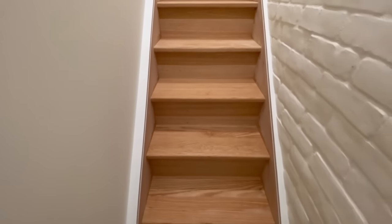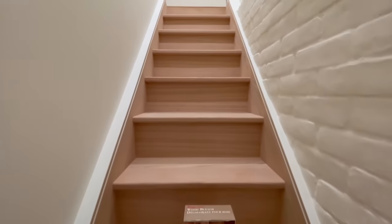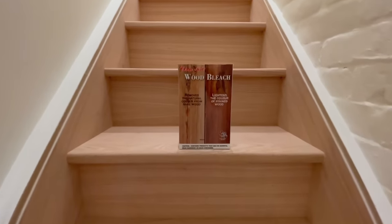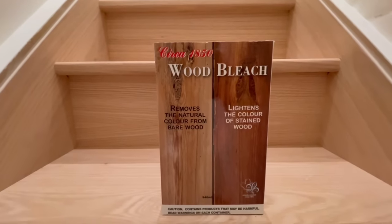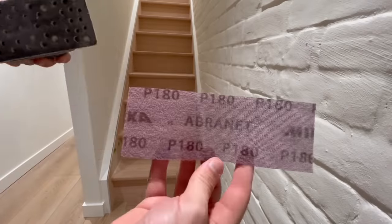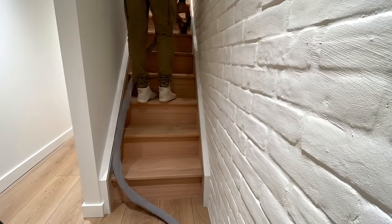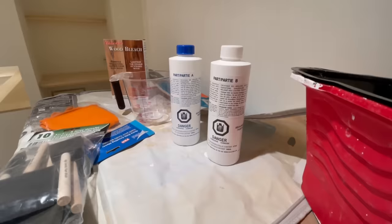Can you make red oak look like white oak? Well yeah, you can, and it's surprisingly effective and pretty straightforward as well. We use the product from Circa — it's a two-component oxygen bleach that you can pick up at almost any hardware store or big box store. Step one is simply to prepare the surface, so slap some 180 grit sandpaper on and give the stairs a nice scuff sand first.